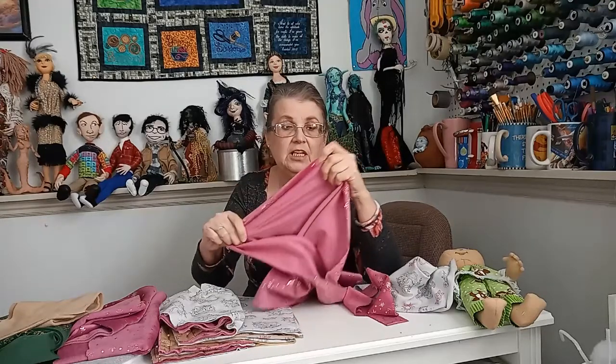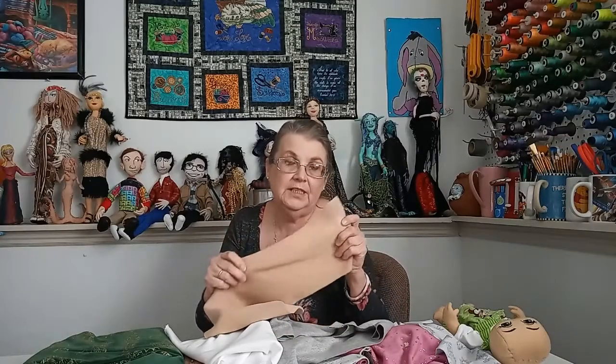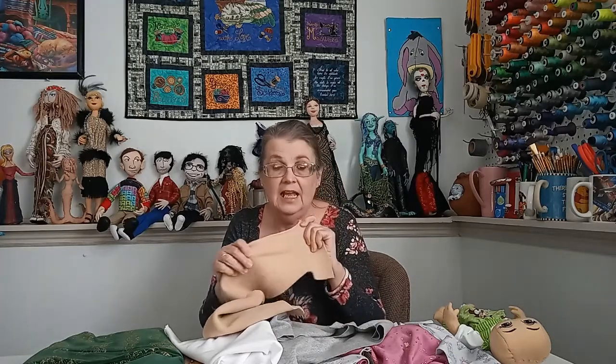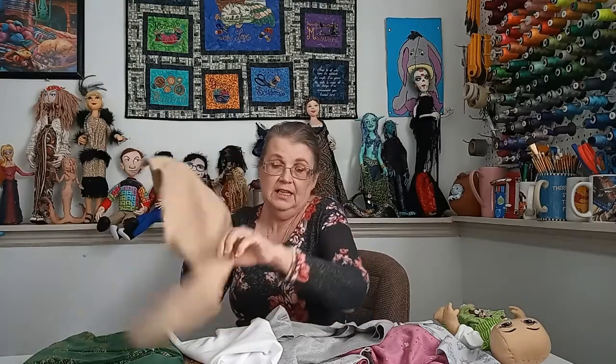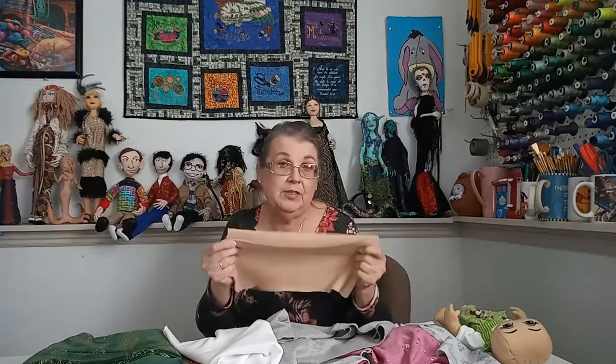Whenever you use something that has stretch in one direction, make sure the stretch goes around the body and the part that doesn't stretch goes down, so it doesn't grow as you're wearing it. This fabric is called polar fleece or blizzard fleece — it doesn't really look like a knit but it's very very stretchy, and it sews better when you use a stretch needle with it.